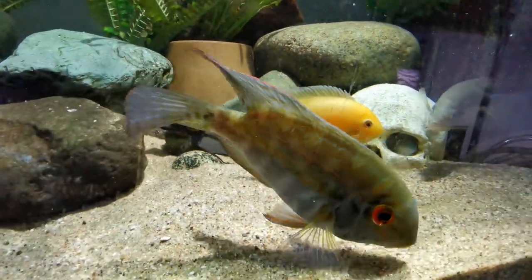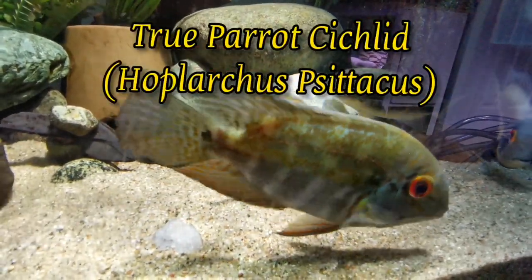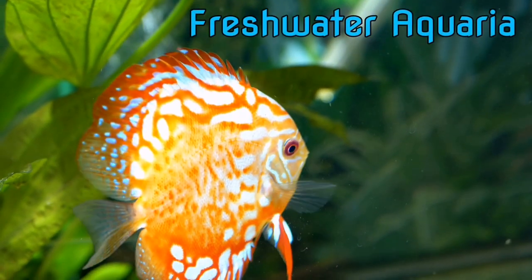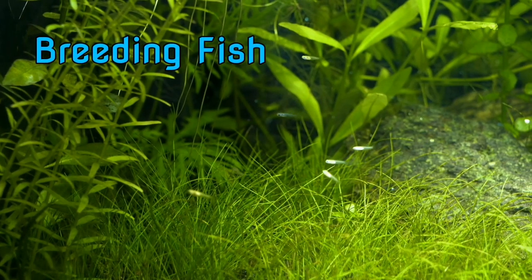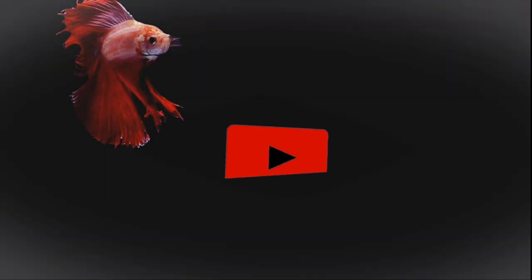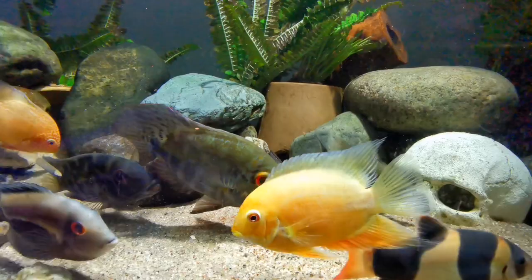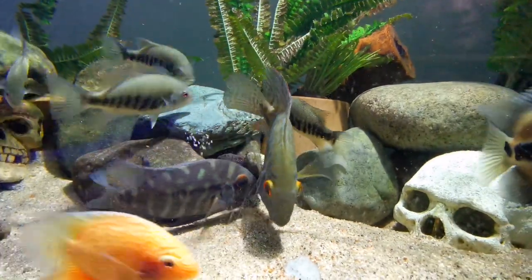Hey guys, Isabella here from AquaZone Aquarium Services and Ponds, and today I will present to you a very special fish called the true parrot cichlid. Well, I bet this is not what you were imagining — I bet you were thinking more the parrot cichlid as the red cartoonish looking fish, but no, this fish is quite pretty.